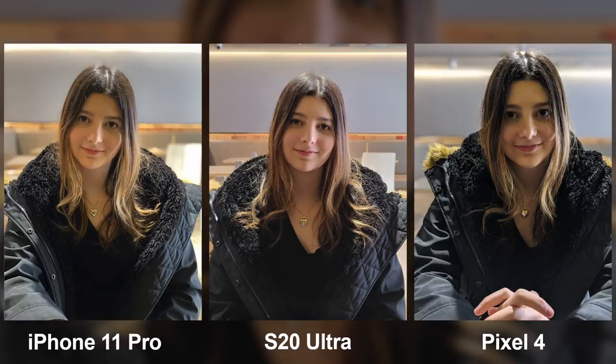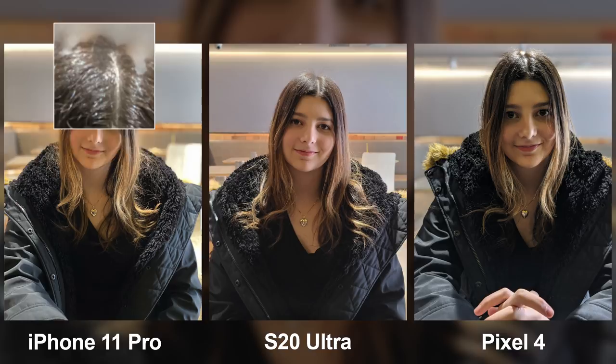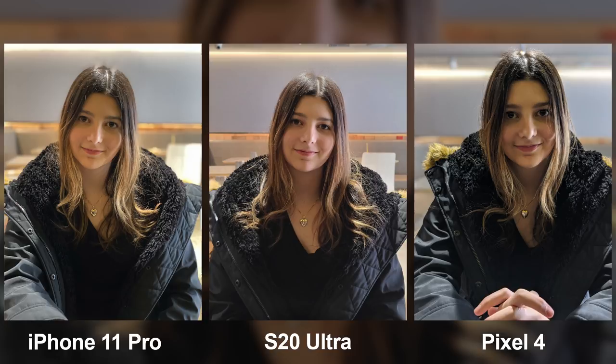In terms of sharpness, my face looks the sharpest on the Pixel 4, and also the most contrasty, but almost to a detriment because my eyes look kind of black on the Pixel 4, whereas on the Ultra and the 11 Pro you can actually see my eyes are brown. I love a contrasty image, but sometimes it's taken too far to the extreme. In terms of edge detection, the Ultra and the Pixel 4 killed it. The iPhone 11 Pro almost nailed it but lost it at the top of my head near my hair. The S20 Ultra has the best of both worlds — a good cut and a realistic blur — so it's my favorite image out of this sample.